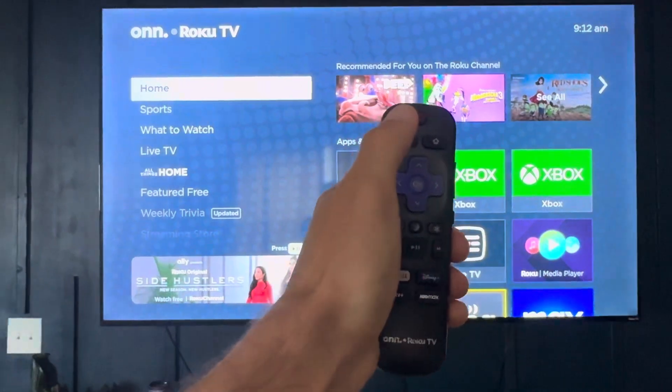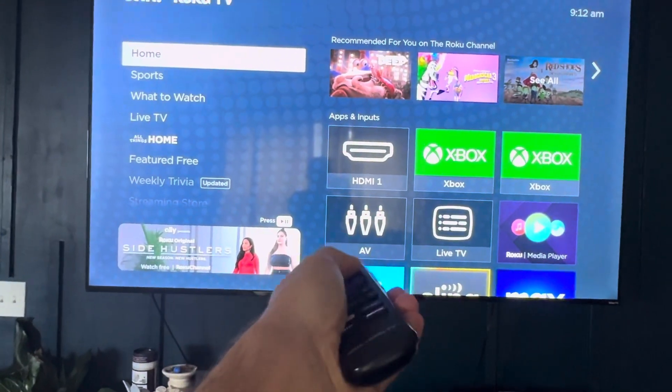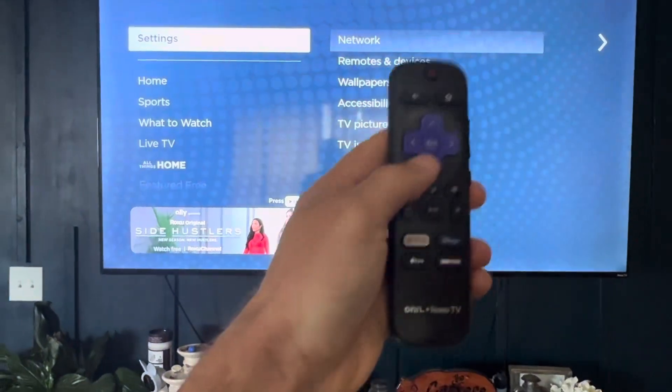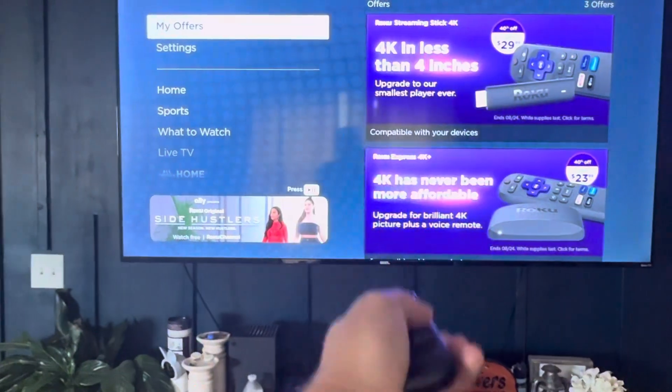So the first thing you're going to do, you're going to hit this home button five times: one, two, three, four, five. Then you're going to hit up. And then you're going to hit rewind twice and then fast forward twice.